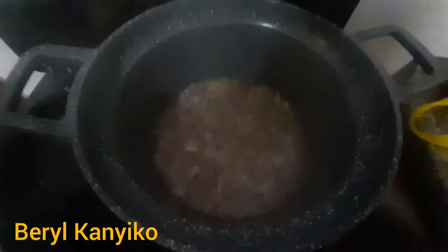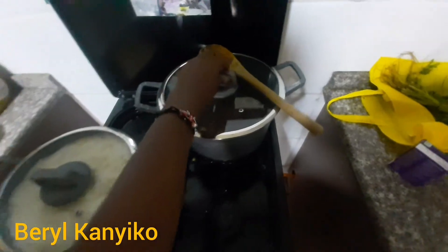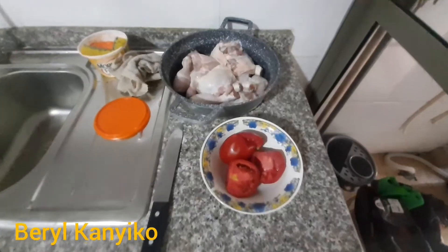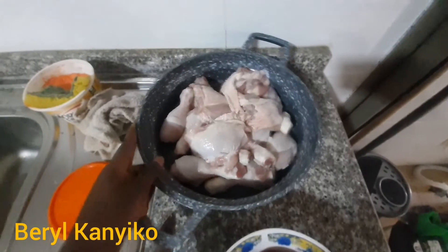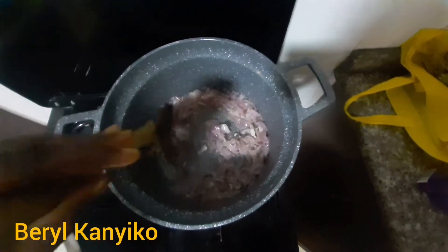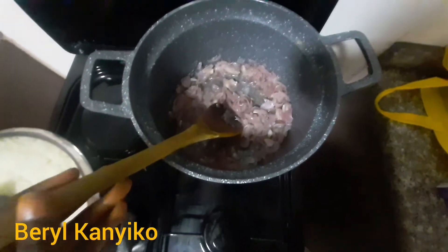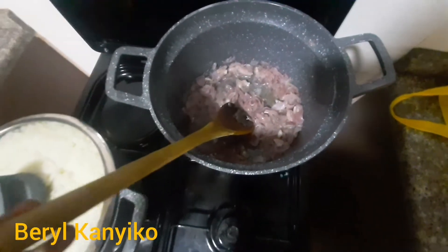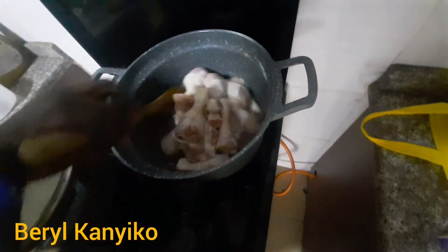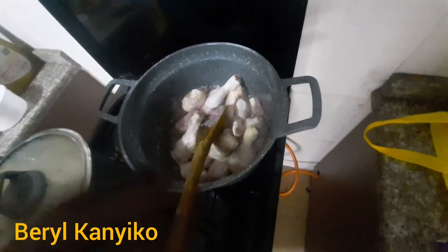You first put water, onion, and oil and leave it to boil for some time. Here we have our chicken and tomatoes. The reason for boiling the onion is to avoid it being seen in the plate when someone is eating — that's the Sudanese rule. Then we put our chicken and leave it to steam for some time.